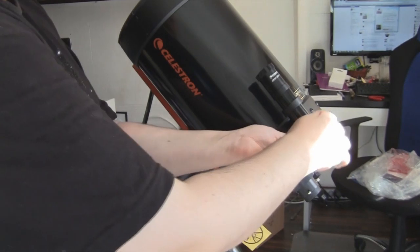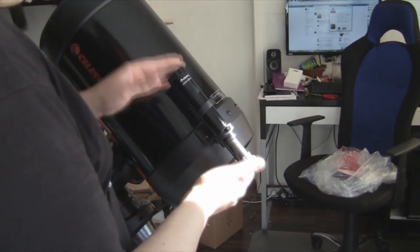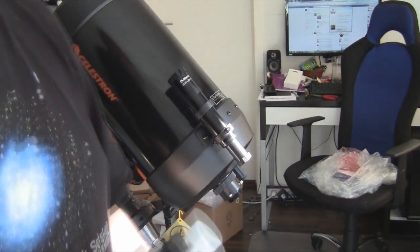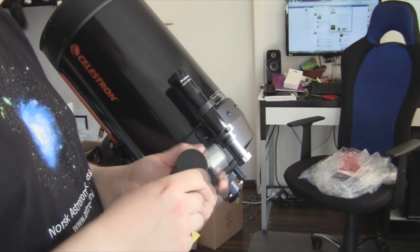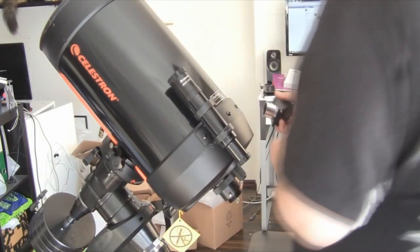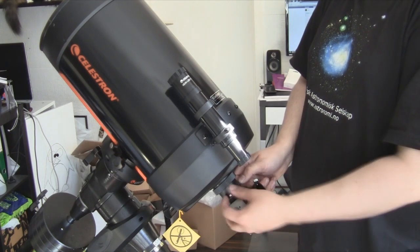I'll be having lots of fun trying to make this awesome. Now we have our finder scope. Here we have our star diagonal. See if we can make this happen — slide that in.